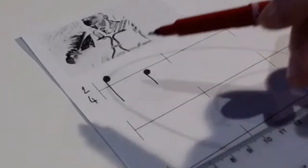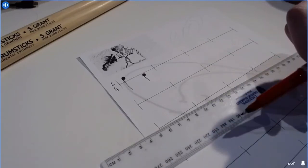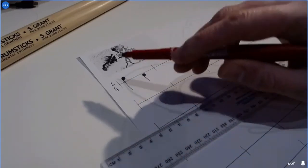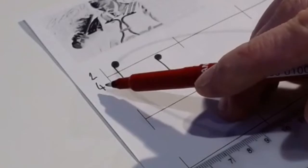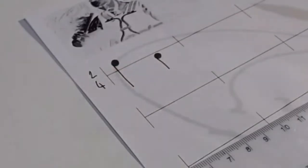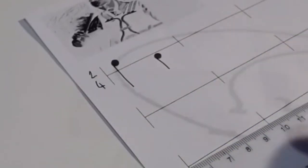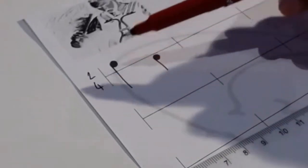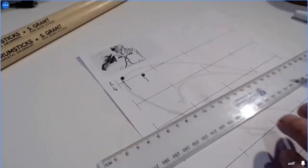I've done two crotchets there — easy peasy. Remember from our music writing lessons: there are two beats per bar and each beat needs to equal a crotchet. The top number in the time signature told us it was two beats per bar — one, two. Each of those beats needs to equal a crotchet, and you can see I've written two crotchets, so that bar is absolutely complete.